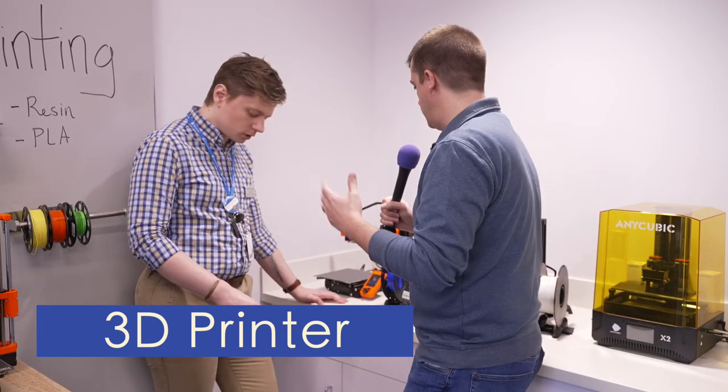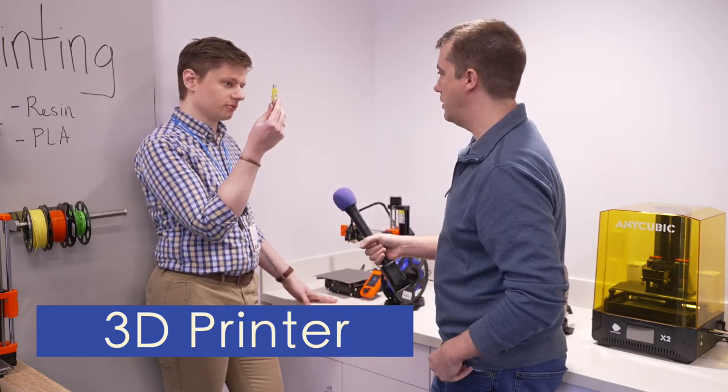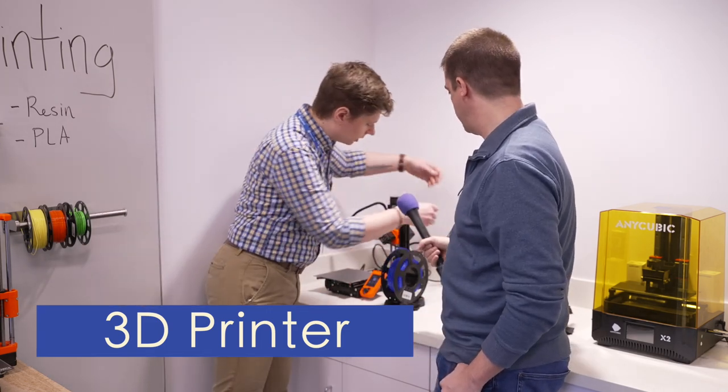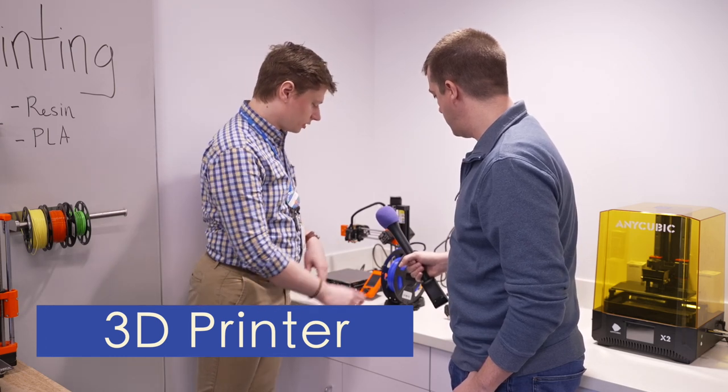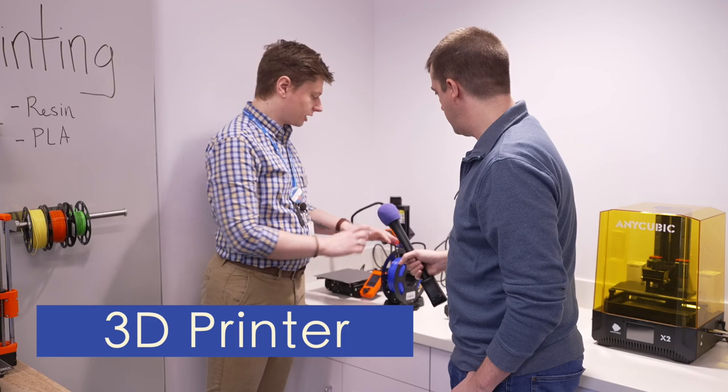So what do we do? We have our design on the flash drive here — we're going to plug that in and it already has an idea of what it is. Then we hit print and we need to load up our plastic.